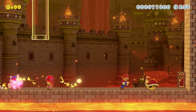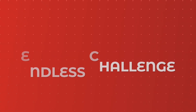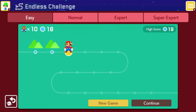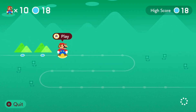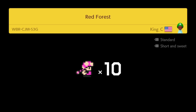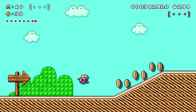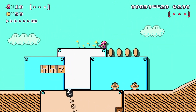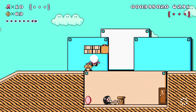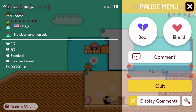Now on to some other modes. This time around, the 100 Mario Challenge is replaced with the Endless Challenge. In that mode, you had to survive as long as you can with 100 lives and a set amount of courses to play, with the ability to pass a course if it was too difficult. Now you play endlessly and you gain lives by getting 1-ups. It's a really good mode and definitely a challenge, as you're always in for a surprise each time you play.